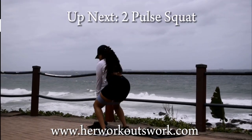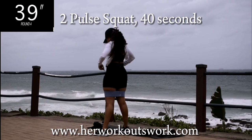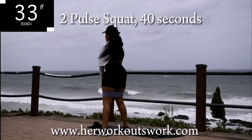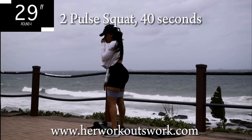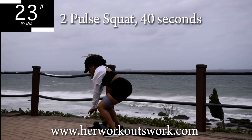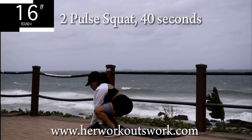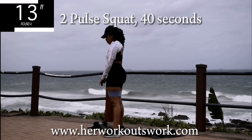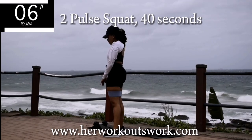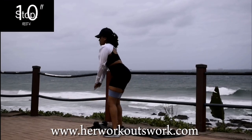Up next, we've got a two-pulse squat. You're going to drop down nice and low into a squat, pulse two times, squeeze your bum on your way up, and repeat. Remember to squeeze your bum, keep that tummy nice and tight, and drop down as low as you can. Halfway there. 10 seconds to go. Good. Take a 10 second break.